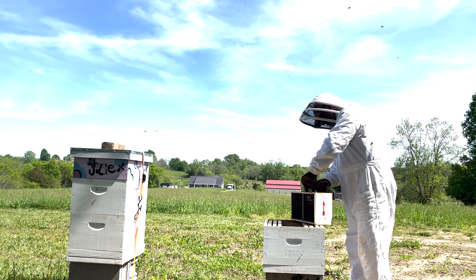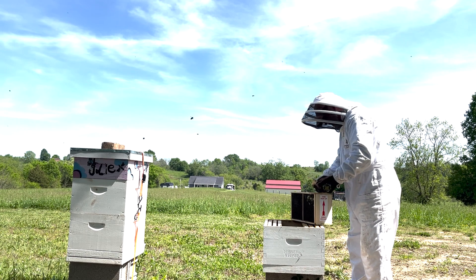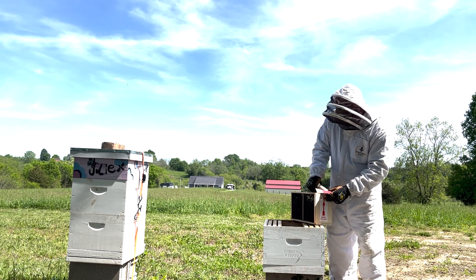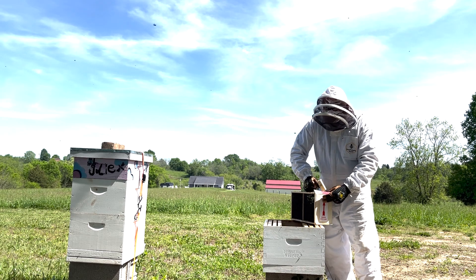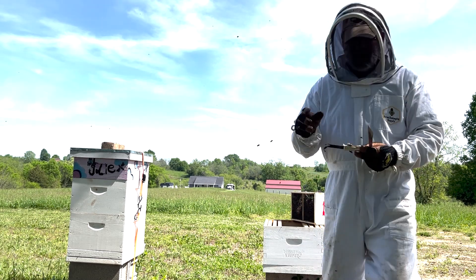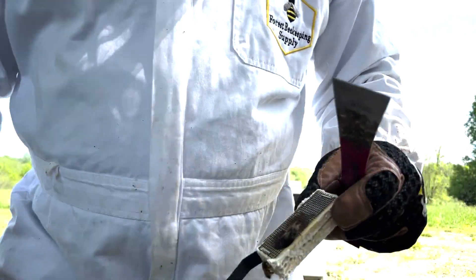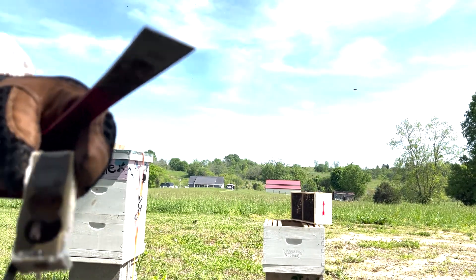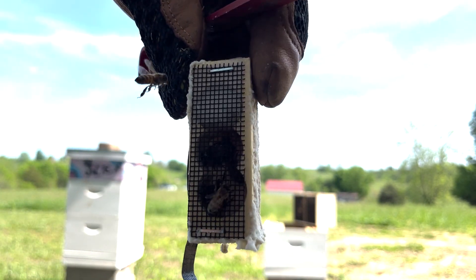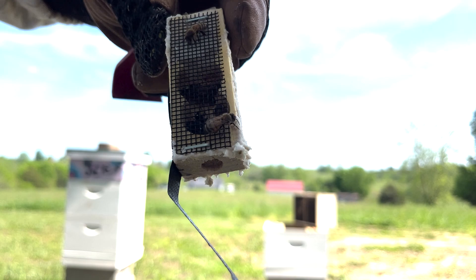And then I'm going to move the queen. Look at her — you might be able to see her. She is in there, and she's got a green dot on the back.